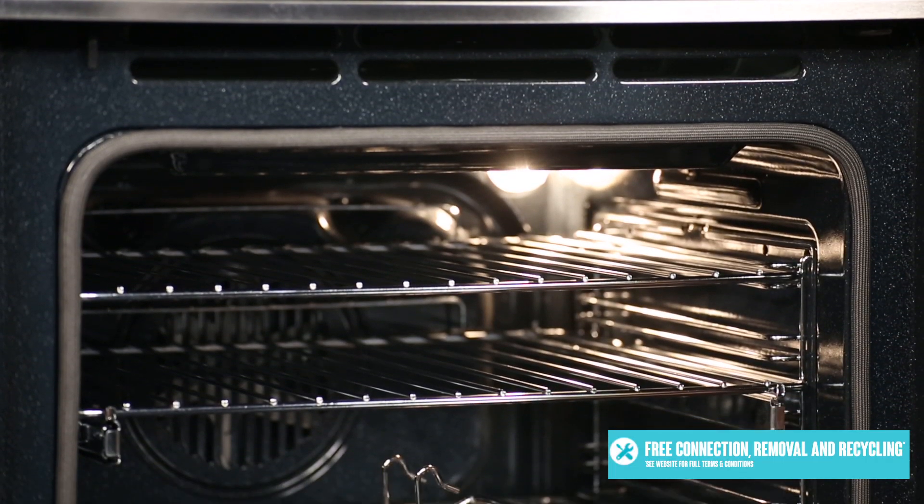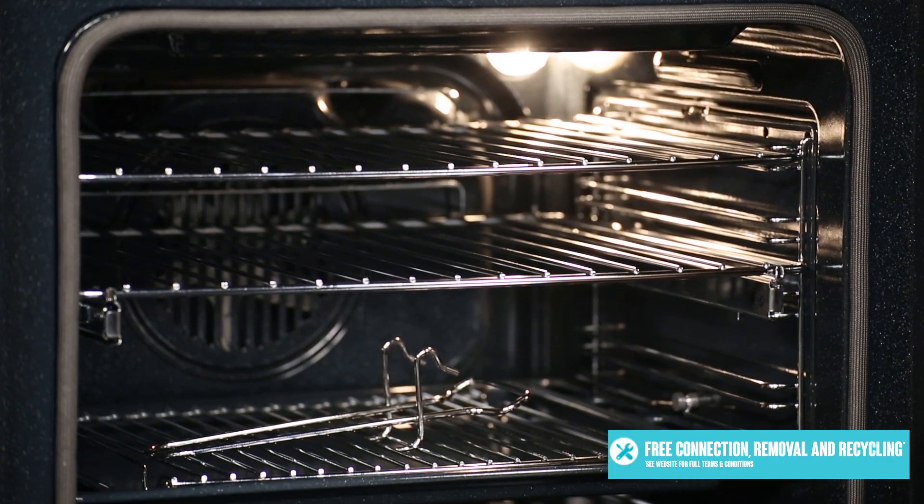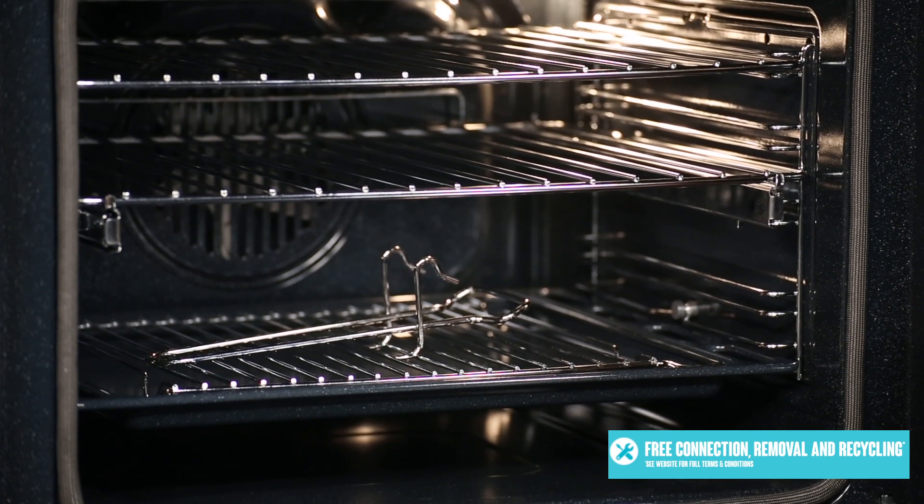So if you like the sound of having an oven that cleans itself, being able to cook food effortlessly to perfection, and keeping your kitchen stylish, then don't look past this Arc pyrolytic electric wall oven.